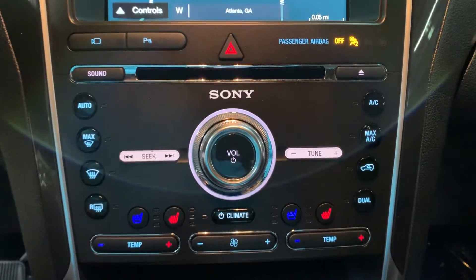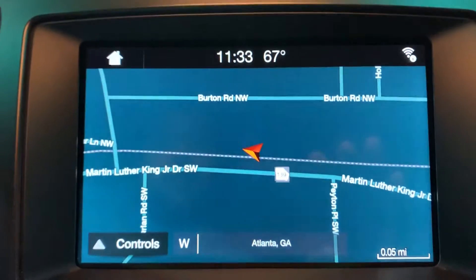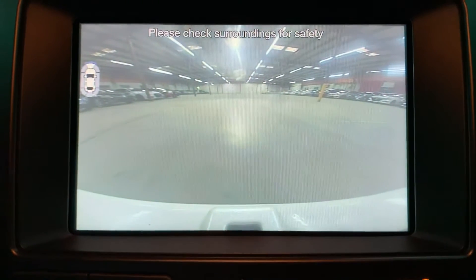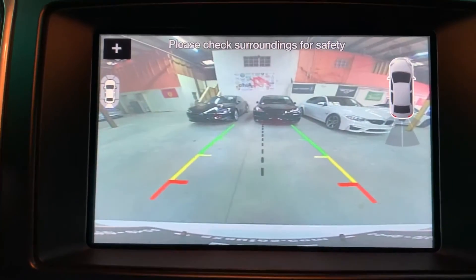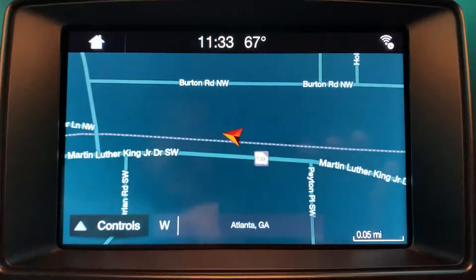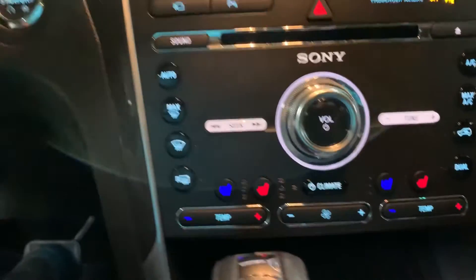You're going to have a USB port available, a CD player, and AM/FM radio — those are the media options included in this vehicle. You do have heated seats and air-conditioned seats here in the front, which is a big plus. You've got your navigation system — we're located in Atlanta, Georgia, right off Burton Road. You've also got a front view camera, and you have a backup camera as well. When shifted to reverse the backup camera shows up, looks pretty clear. You also have backup sensors and front sensors — pretty nicely equipped with some really cool features.